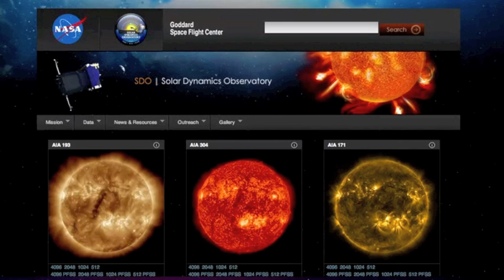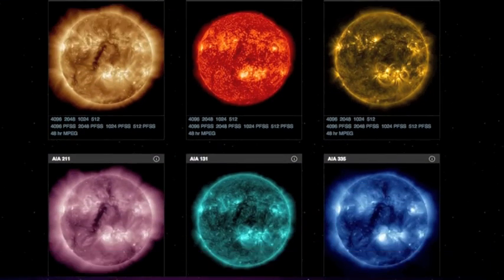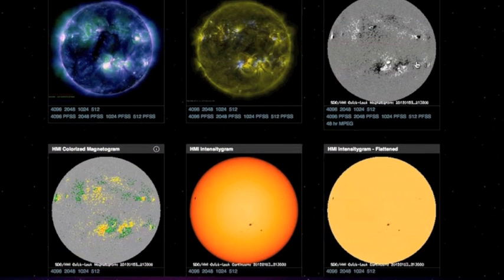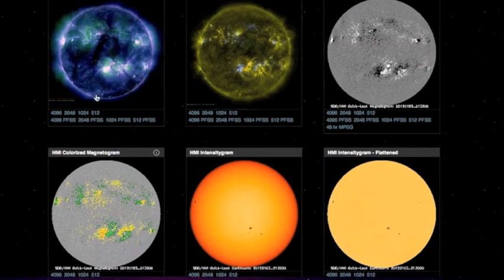We'll come over here to the SDO Solar Dynamics Observatory website — this is where you can find all of these things. Now they still have the old magnetogram. A lot of this may look new if you come to this site often, but don't worry, the Dopplergram is still down there if you like that one. But take a look at this colored magnetogram.